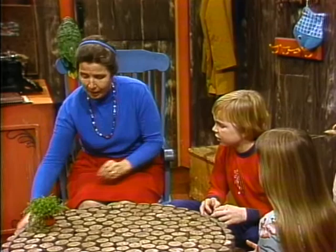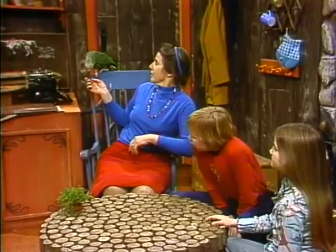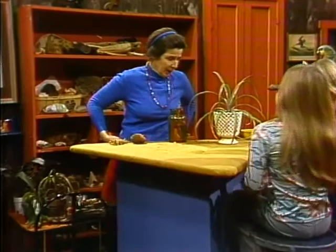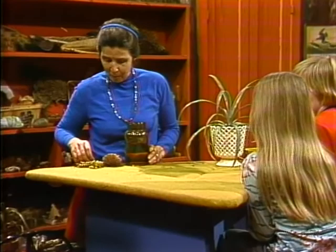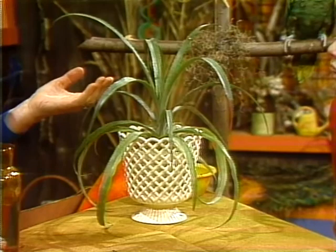Be suspicious when you hear about air plants that aren't really plants. Let's go to the discovery table and see some real air plants. Now, one group of air plants belongs to the pineapple family. Everybody knows what a pineapple looks like. Does this look like part of a pineapple? Have you ever tried taking off the top of a pineapple and planting it? Did it work?